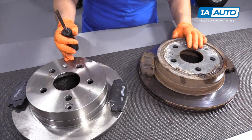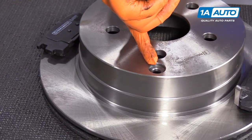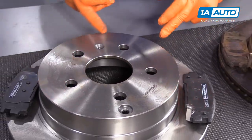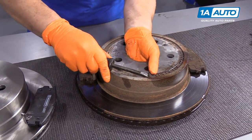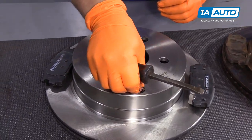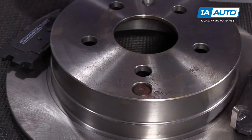Quick note on these rear brakes — you're going to see a rubber boot on some manufacturers. That is an indicator window for the e-brake shoes. The emergency brake shoes are right on the inside of this hat, so we're going to make sure we take the old one out and transfer it over. I use a small screwdriver or pry bar and you pull it right out. I locate it right away so I don't lose it. Just give it a little push down in — there it is.